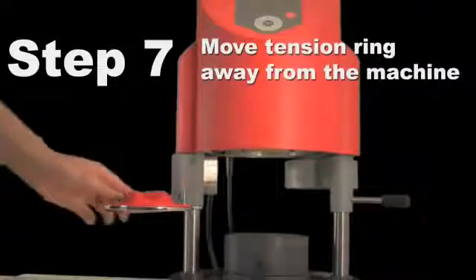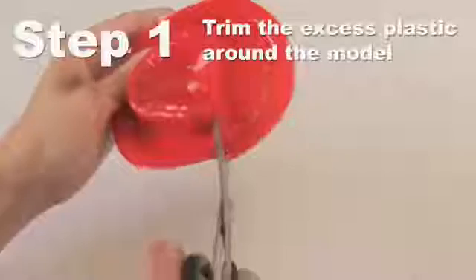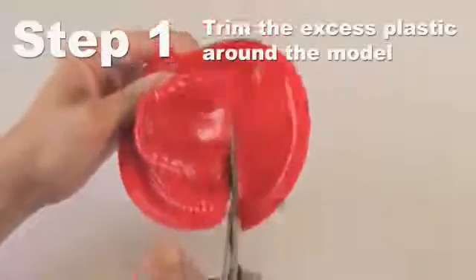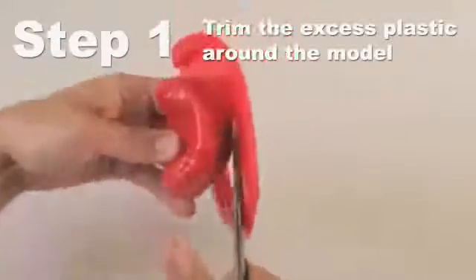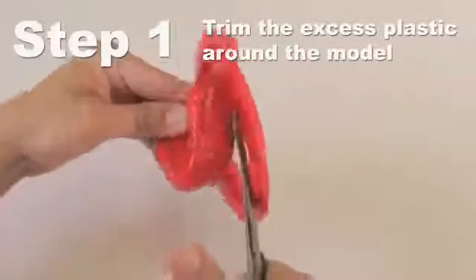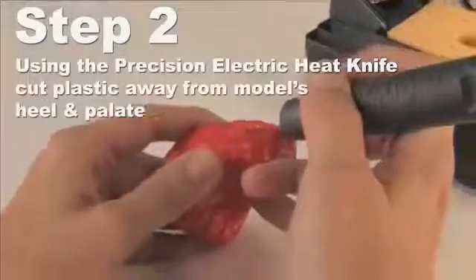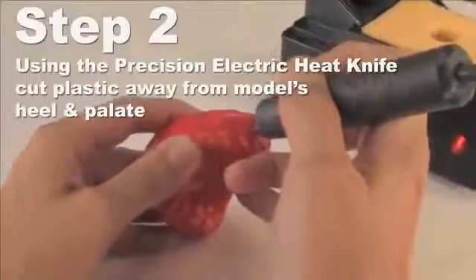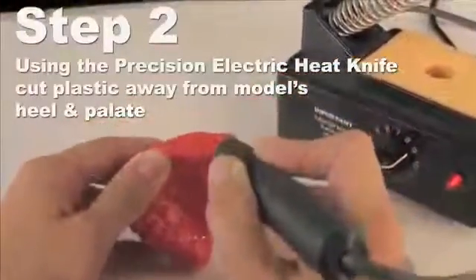Once the first layer of the sports mouth guard has been thermoformed, it is time to trim. Using the universal shears, trim away the flat excess plastic, being sure to stay close to the base of the model. Using the precision electric heat knife, trim the labial side following the mucosal borders. The lingual side is trimmed near the gingival margin, about one millimeter away from the teeth.